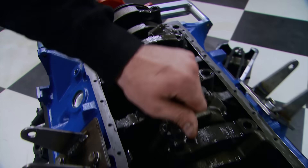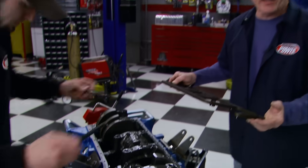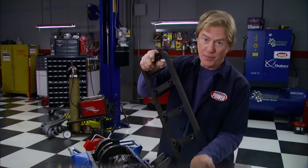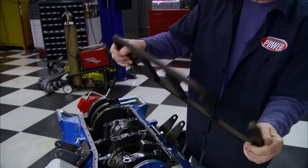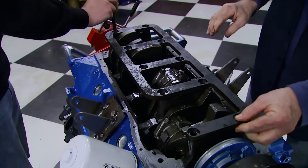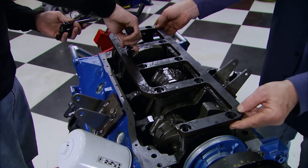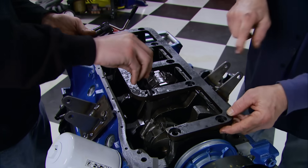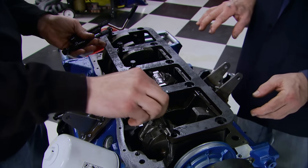The stock cast-iron crank, rods, and replacement pistons are going to be stout enough to handle the upgrades we've got in store, but we can definitely help it out with this - it's a Trick Flow stud girdle that's really going to beef up those two-bolt main caps. It comes with ARP bolts and as you can see it's got provision for an oil pump and pickup.